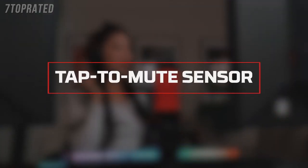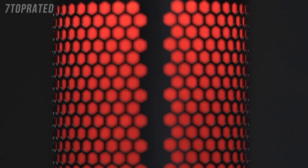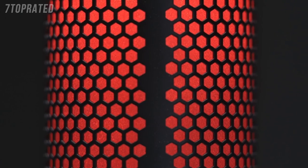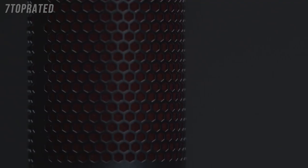The Quadcast has a convenient tap-to-mute sensor. Simply tap the top of the mic to mute it. The LED indicator makes it easy to tell whether you're muted. If the LED indicator is lit, the mic is active. If it's off, the mic is muted.